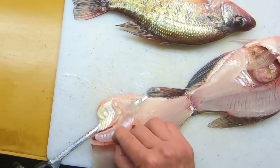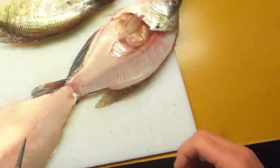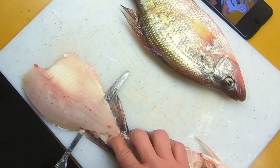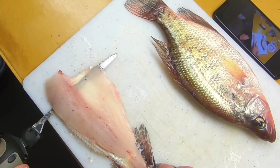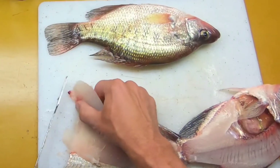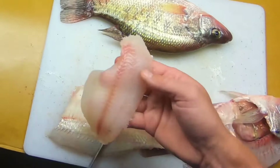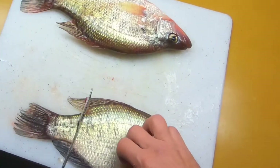I usually take the ribs out next — go nice and tight. I don't like that silver skin, so I'll try and get all of that off. Then let the blade go to work with a little light sawing action, hardly putting any pressure at all. And then there's one good fillet right there. Take off the belly meat — look at that.